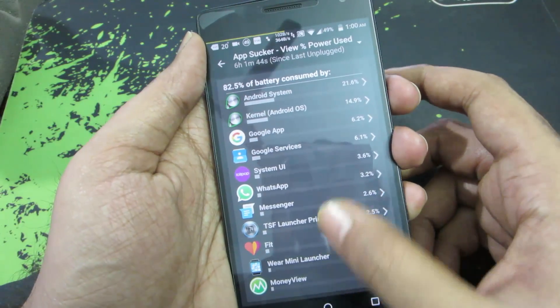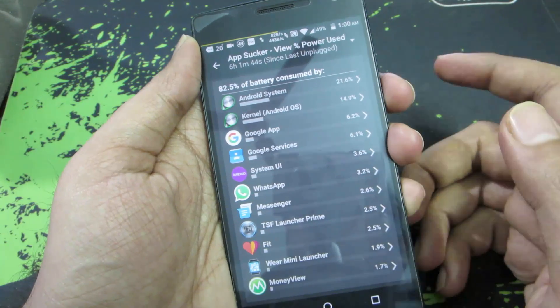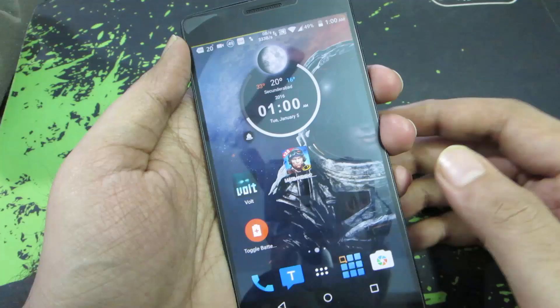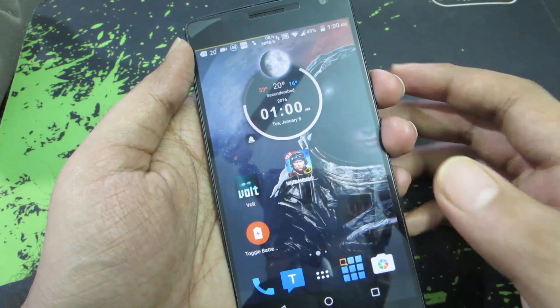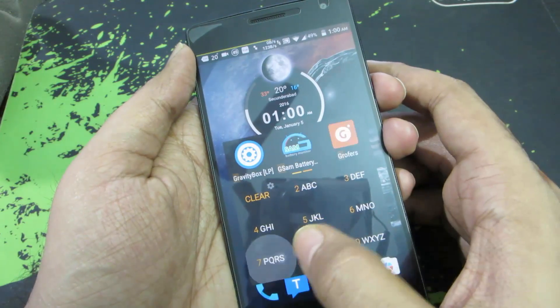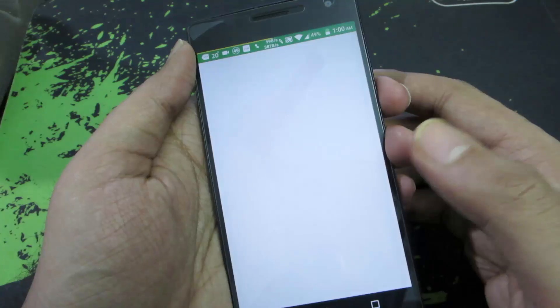Next, there's an option to check apps that are consuming a lot of battery, and most of the time it shows accurate information. Based on this, you can turn your Wi-Fi on or off based on location or time. If you find any app draining your battery even when you're not using it, you can use an app called Greenify.